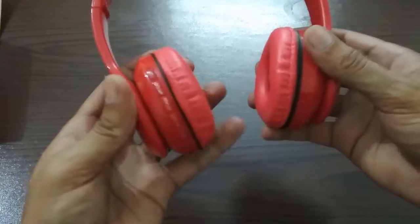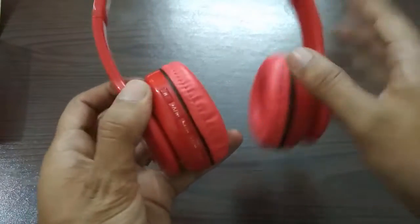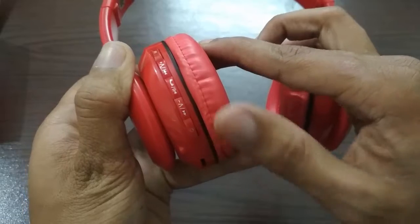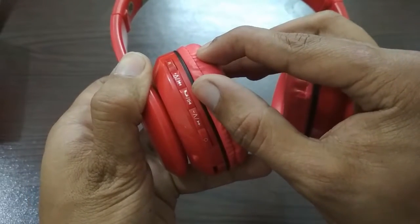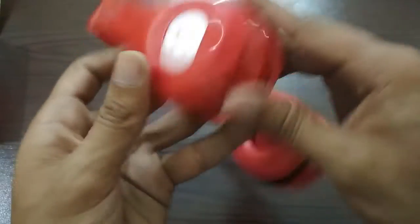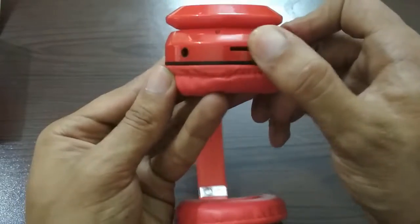If I talk about the headphones, we have buttons with the headphones. We have a power button and there are many buttons. The buttons are used for pause, play, and volume up and down. After that, if we talk about the ports, there is a memory card slot. You can add a memory card.